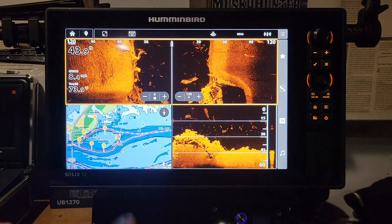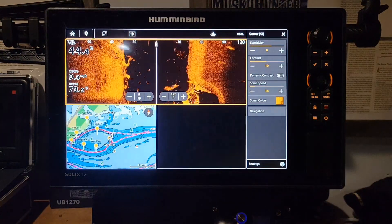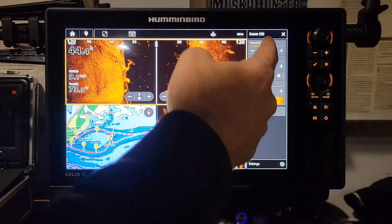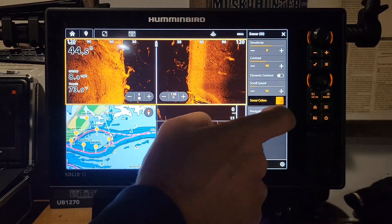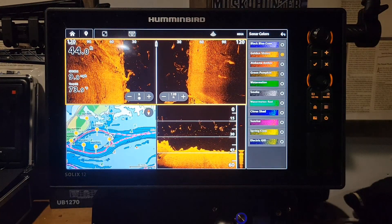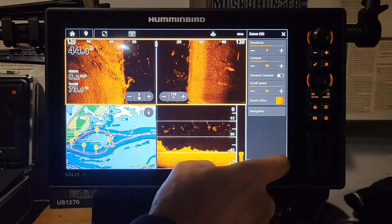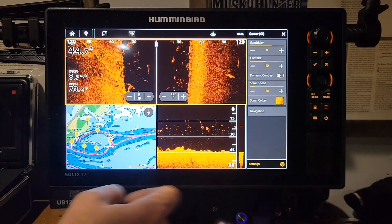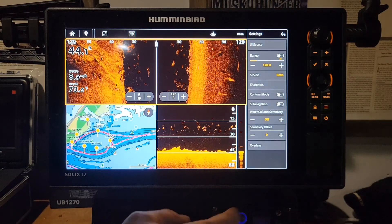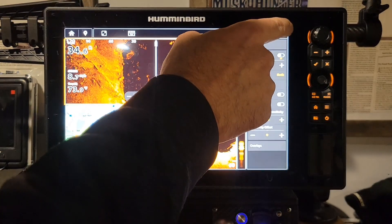Your main menu for the side imaging is those three little bars at the top right. You click on that and it gives you sensitivity, contrast, dynamic contrast, scroll speed, and sonar colors — which they've updated to a lot of cool colors. Click back off there and you get navigation. To get to the rest of the settings, you click this little settings window in the bottom right, and that gives you the rest of your side imaging options. There are also some more options at the top.